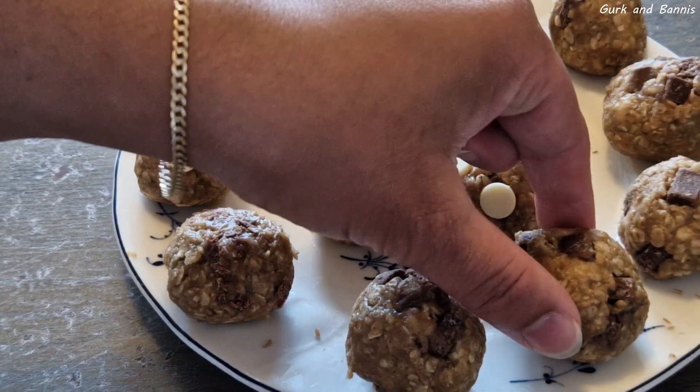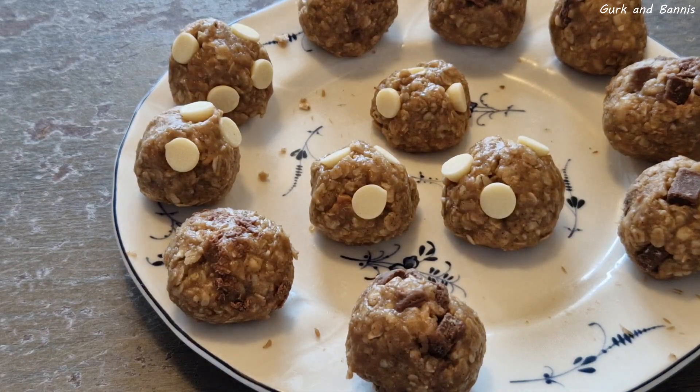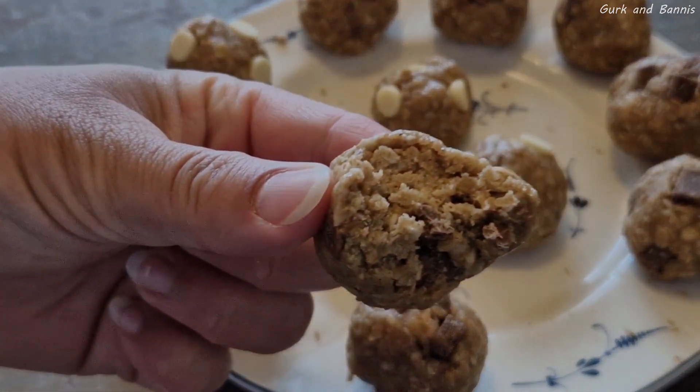This actually turned out quite well! Give the recipe a try and give us feedback. Thank you so much for watching and we'll see you in a new video tomorrow, bye!